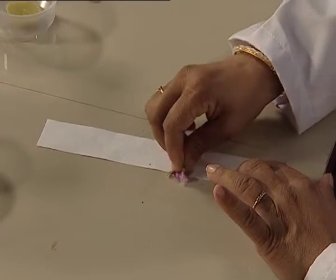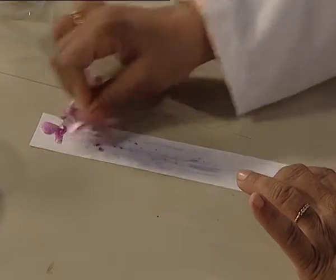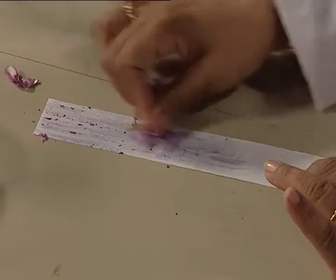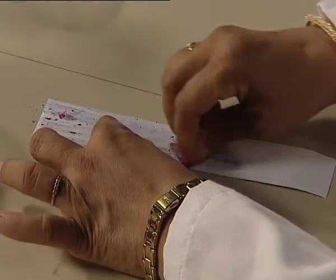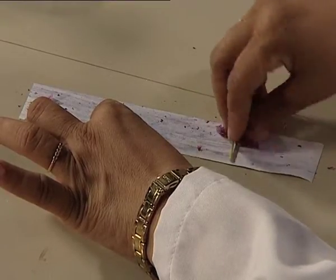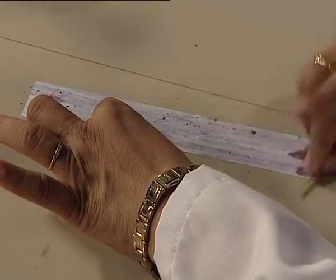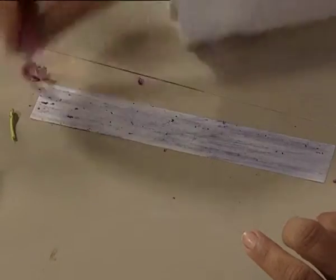How do you do this? Watch me — hold the strip of paper from one side and try to rub the flower petals lightly, very lightly on this paper. Now, the colour from the flower petals is here on our paper.